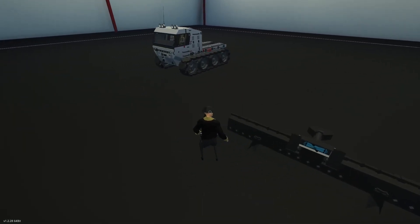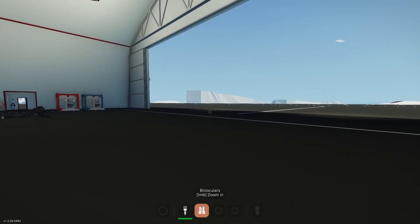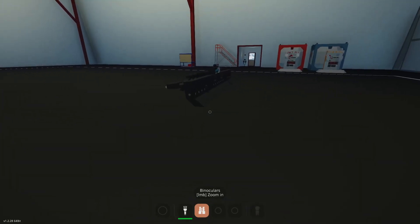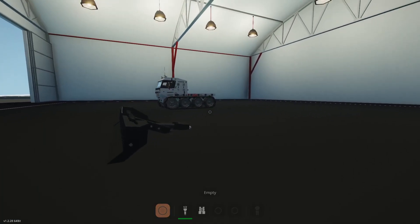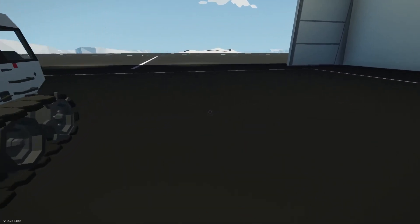Hey guys, what's up? Welcome back to another video and today we're going to be checking out this really cool looking off-road rock crawler. We're going to be testing it out in the Arctic because that's actually what it's designed for. This is a snow plow and you're supposed to attach these two using these connectors, which is pretty cool. So with this thing, we're going to be doing some off-roading, bringing some passengers to the destination and having a fun time. Let's get on with the video.